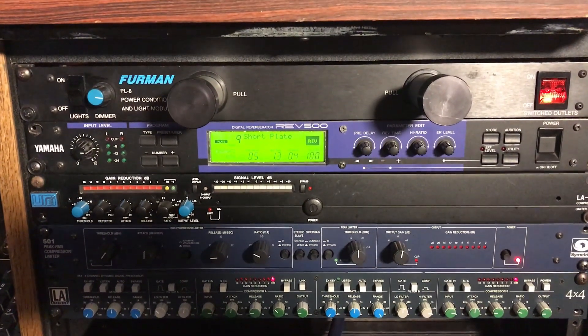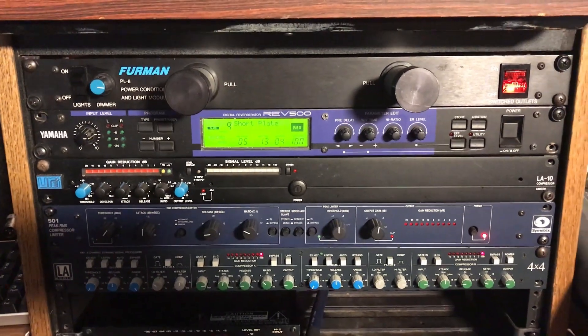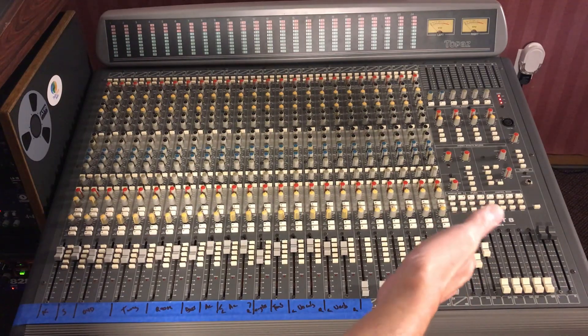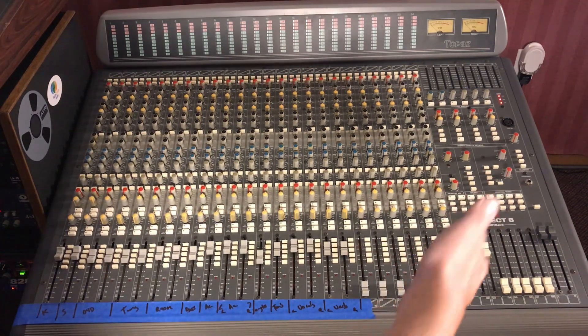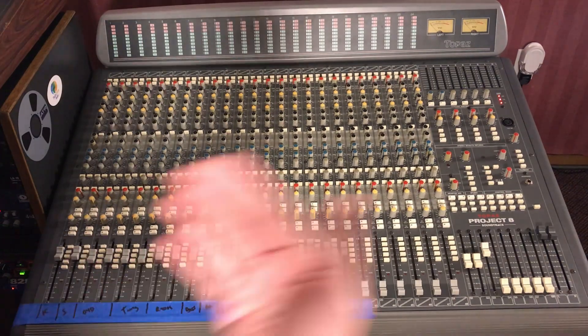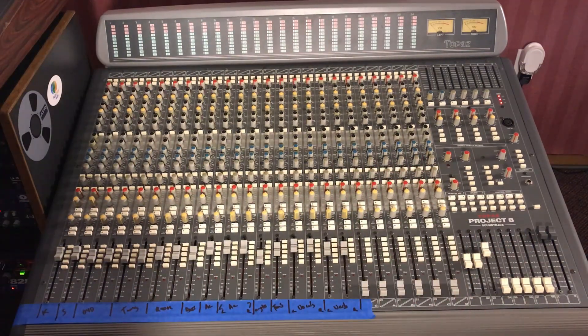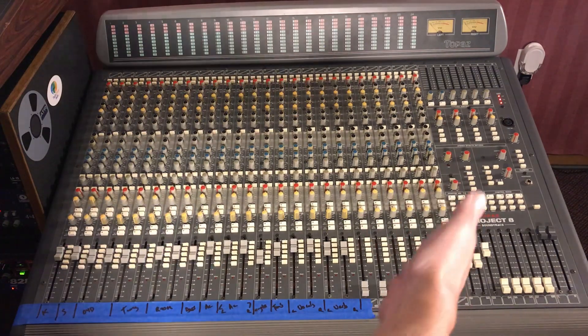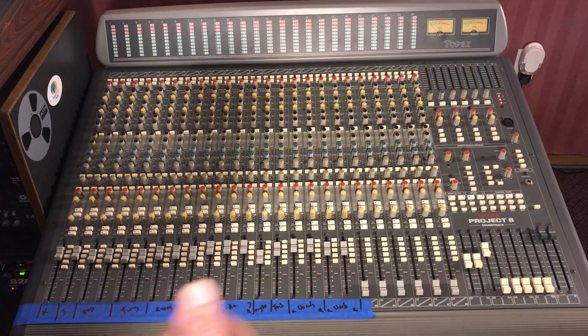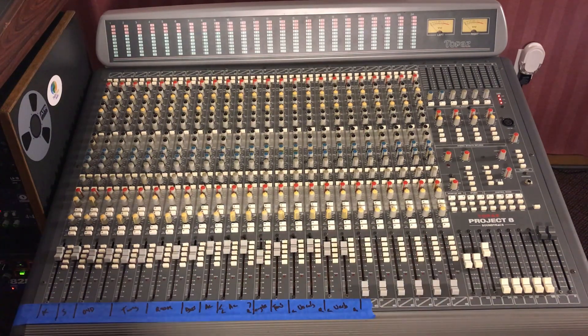The only thing I really tweaked was the reverb time to make it a little longer — it's a pirate song, it needs some reverb. We're not really hitting the Symmetrix 501 on bus three very hard in this mix; it's just tambourine and electric guitar, just to add a little bit more vibe and maybe some push-pull in the mix with those two instruments. The LA Audio 4x4 on the first two buses — where I'm sending just drums, kick, snare, and toms — I'm pushing that compressor a little harder to get some of that cool drum vibe. So here we go, let's play through this mix.